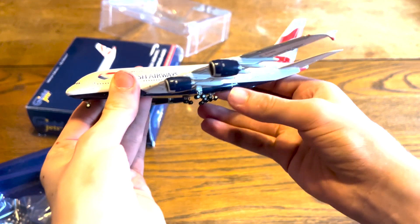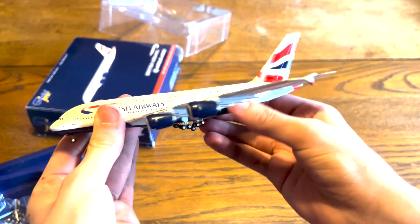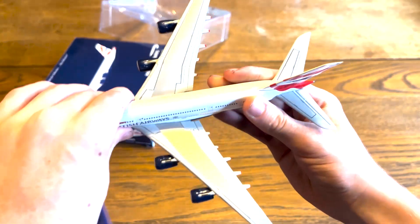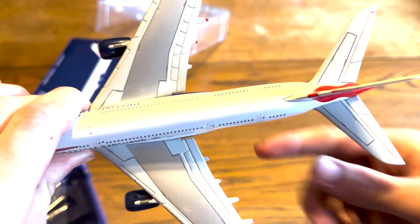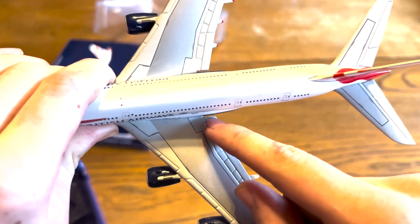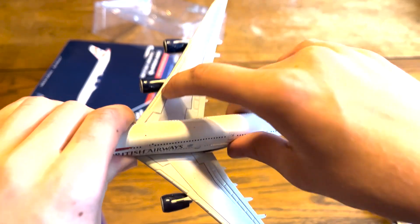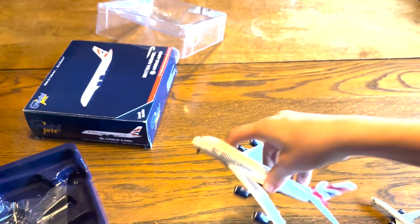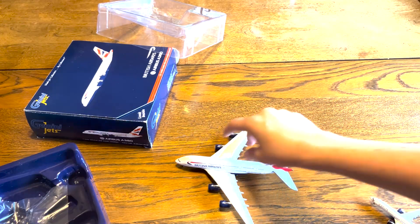Knowing Gemini Jets' often not-too-good performance, I was a little hesitant to buy this one, but it's really nice. I don't really have much bad to say about this. There's the A380.